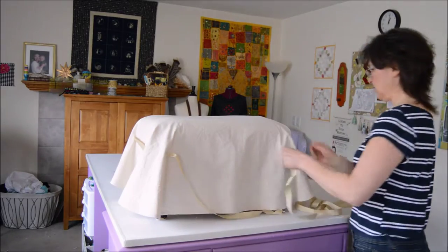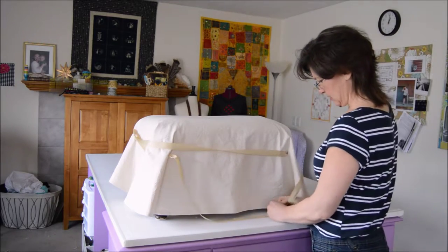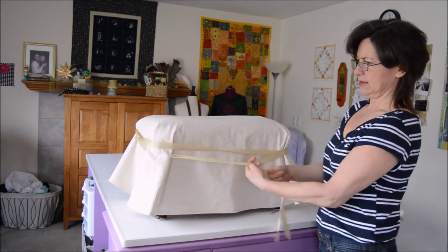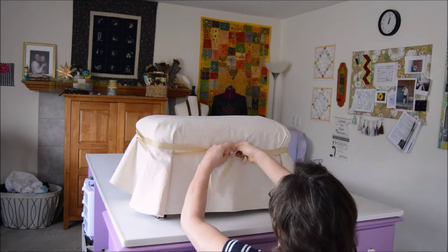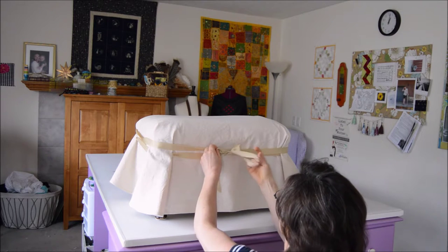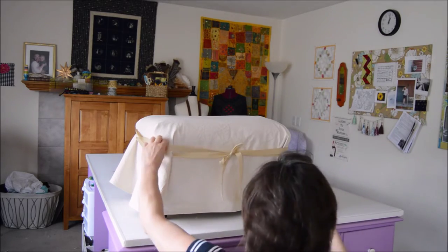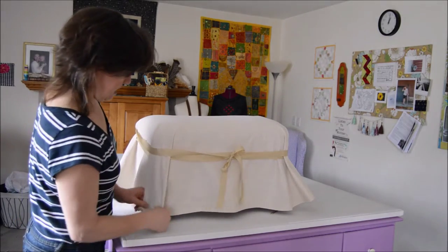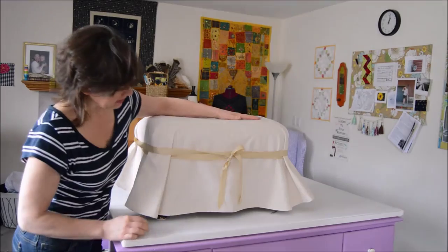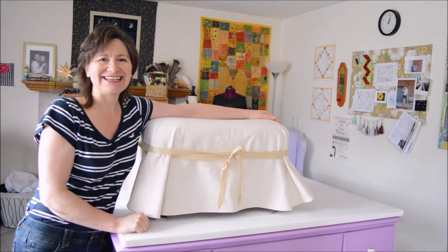I've got it all around, then wrap it around the second time, take off the bodkin, and tie it. I need to work on my bows but you get the idea — work the corners until you have them how you want. Adorable little footstool! Again, I'm Sherry Killalee, my company Studio Sherry — thanks for watching.